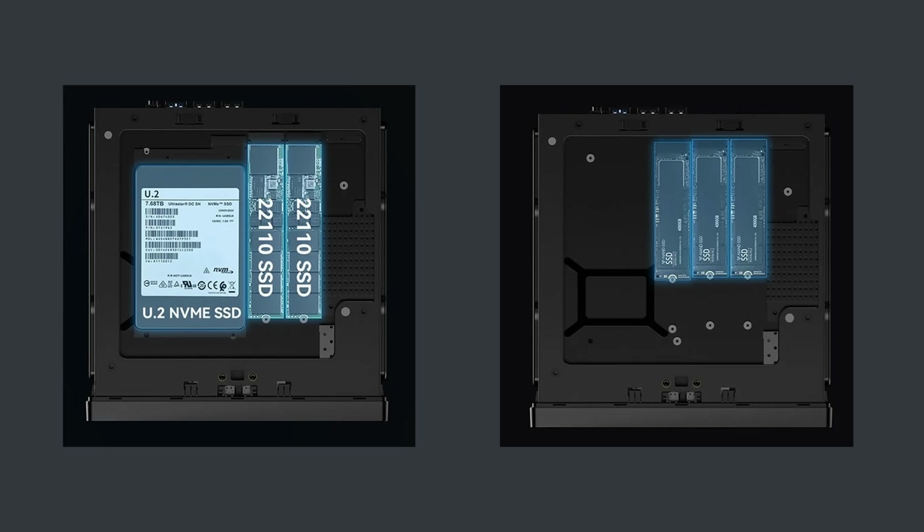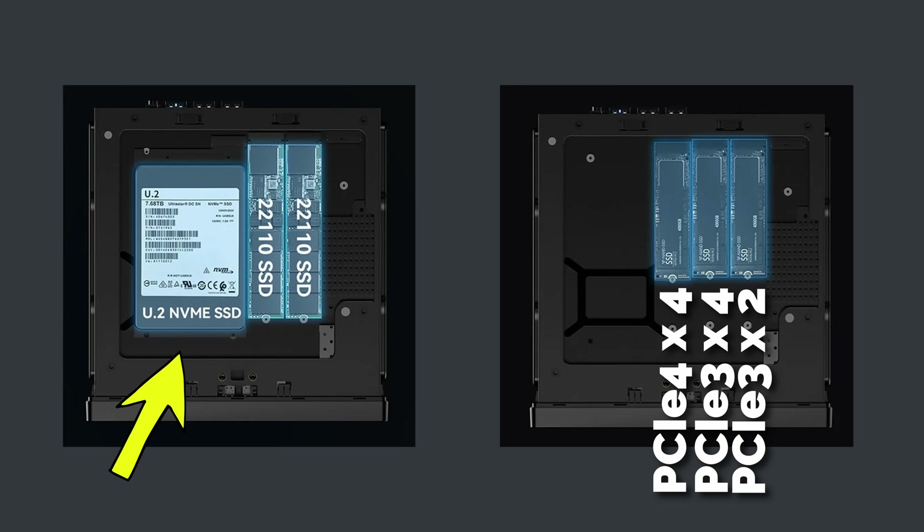Those NVMe drives are a bit interesting — you can actually put a large U.2 drive in there and it comes with a bracket adapter, which is quite nice, albeit I find those drives to be quite expensive still. So I'm going to opt to go with the Samsung 980 Pro in the x4/x4 slot. That's going to give me maximum theoretical speeds of seven and a half gigabytes per second, which will be more than enough for installing Proxmox and running my virtual machines. In an ideal world I'd separate the OS and the VMs, but because I've got three nodes, and with Ceph and backups, I should be okay given a node failure.